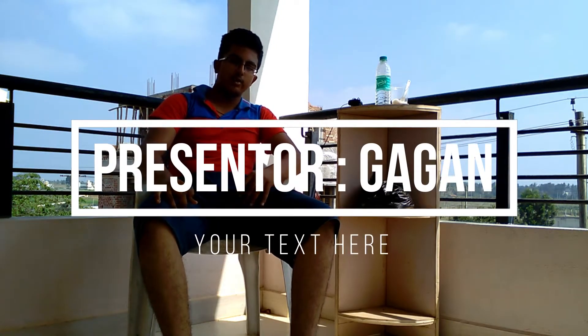Hey guys, welcome to Alphaproos. Today we are going to see how to perform electrolysis of Urea.